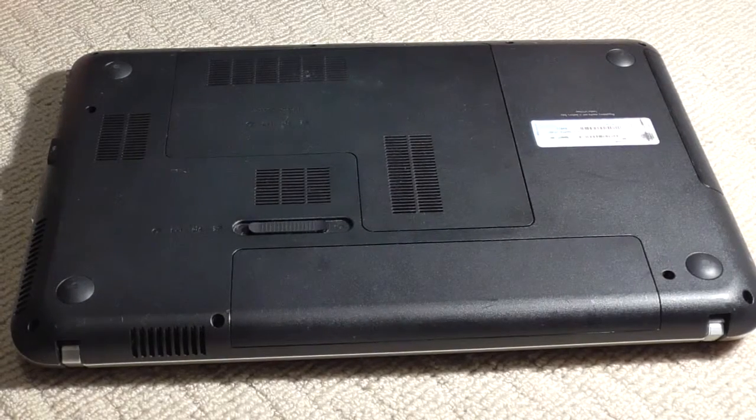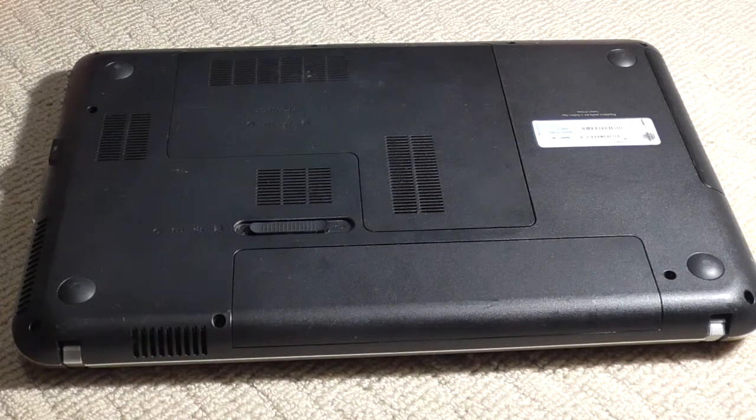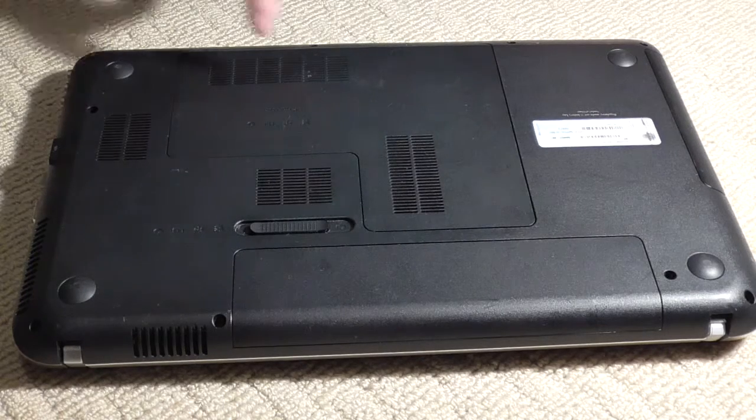This video is going to be on an HP Pavilion DV6 — this probably applies to most HP computers, DV6, DV7, DV1, whatever model you have. If you want to change or take out the hard drive, most of these are pretty much the same.